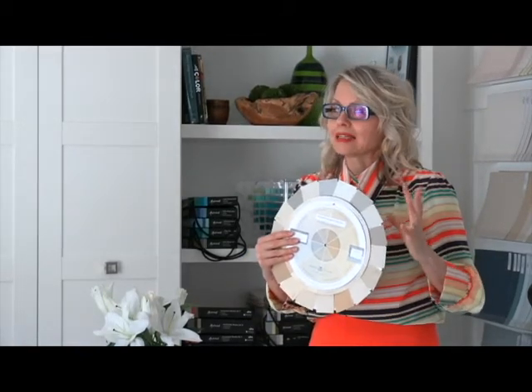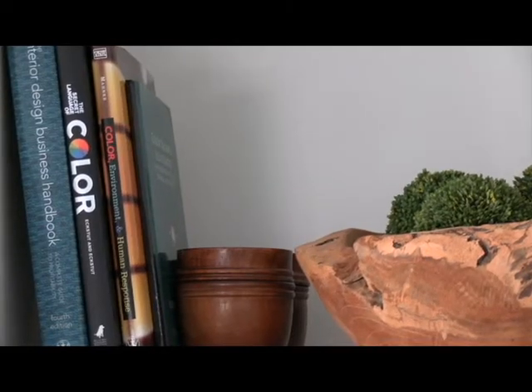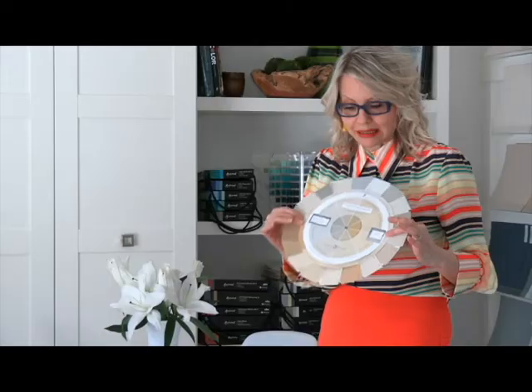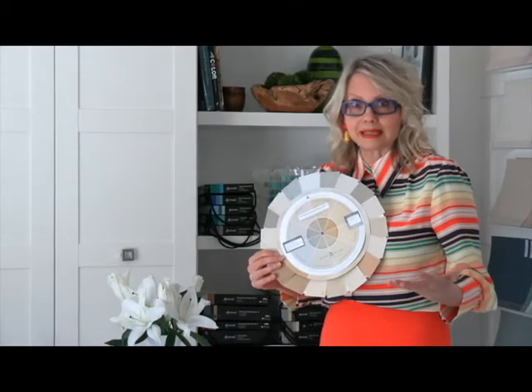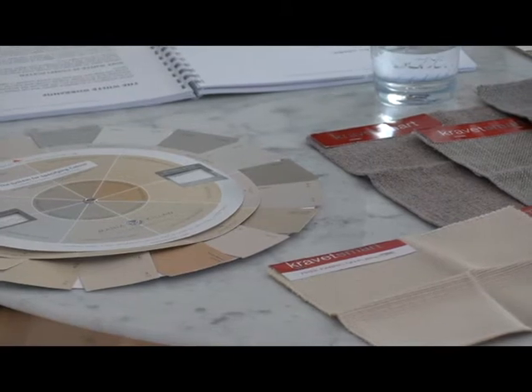The best way to use this wheel — because this gives you an overall nine undertones — it's not going to give you every neutral in the world, but it's going to help you define most neutrals, because that's the reason why my system works so well. Most of the time when you plunk this down and get the lighter and darker versions of the neutral, you will be able to see what the undertone is by plunking it down on tile, on fabrics, on stone, wherever you need to.